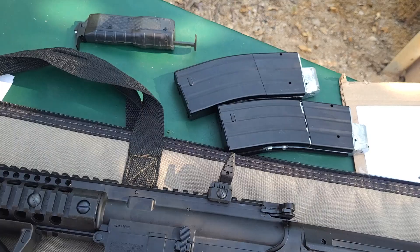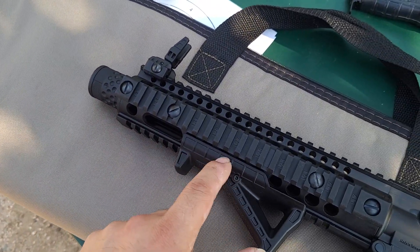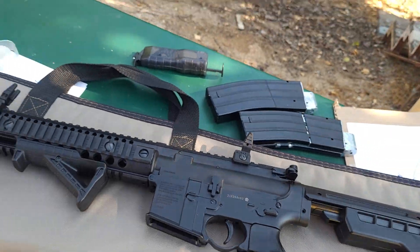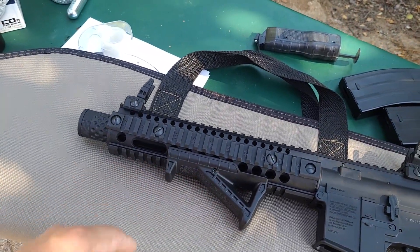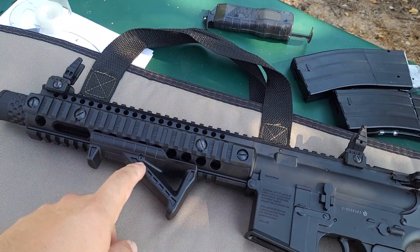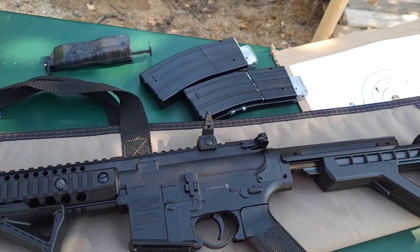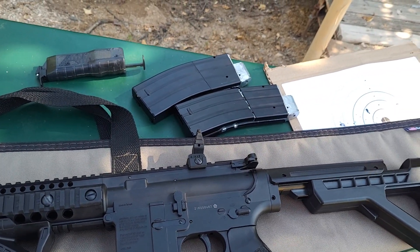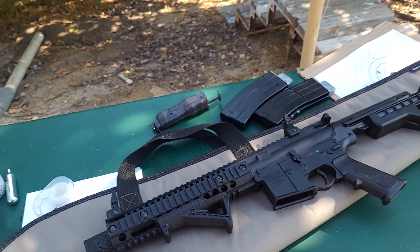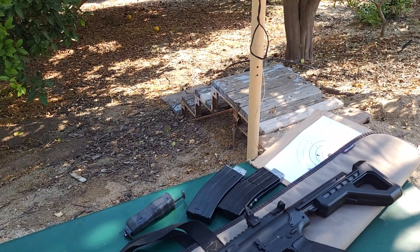I tried putting this foregrip on the Beretta TCR but it's flat then goes up, and that raised section hits the TCR's screws which have a notch-style profile. It can go on the rail but gets stuck on the front piece sticking out, so it won't fit unless I cut it. That's why I got a different foregrip from ANS Gear for about $10. Anyway, that'll be it for this video - maybe I'll do more BB gun content in the future. Have a good one!